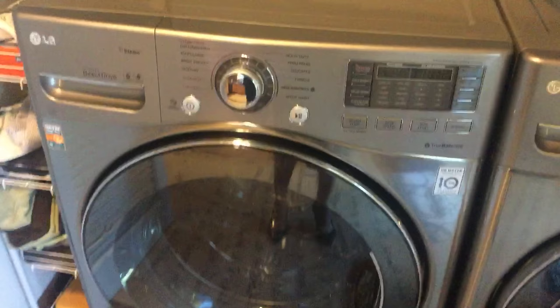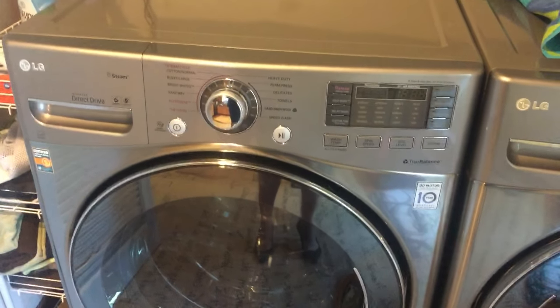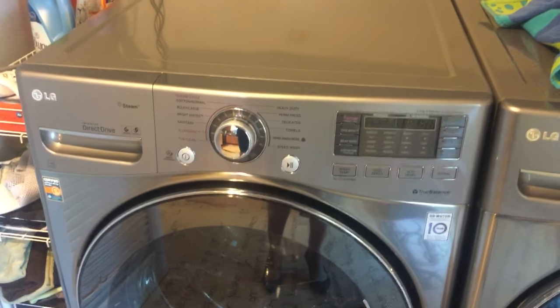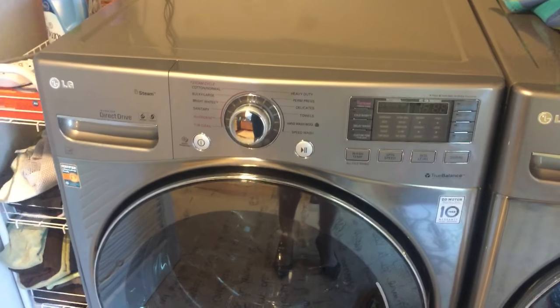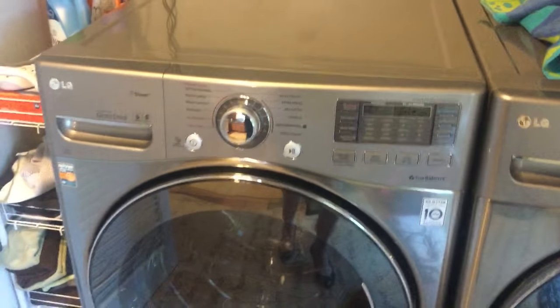So I called a repairman out, paid $85 for him to tell me he might be able to fix it. It would be really expensive because the electronic board died. He'd call me with an estimate, but it might be four to five hundred dollars and I should probably buy a new washer.